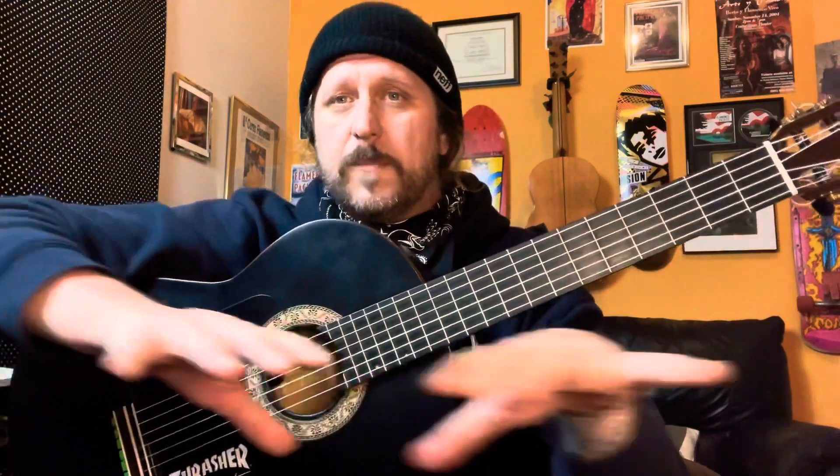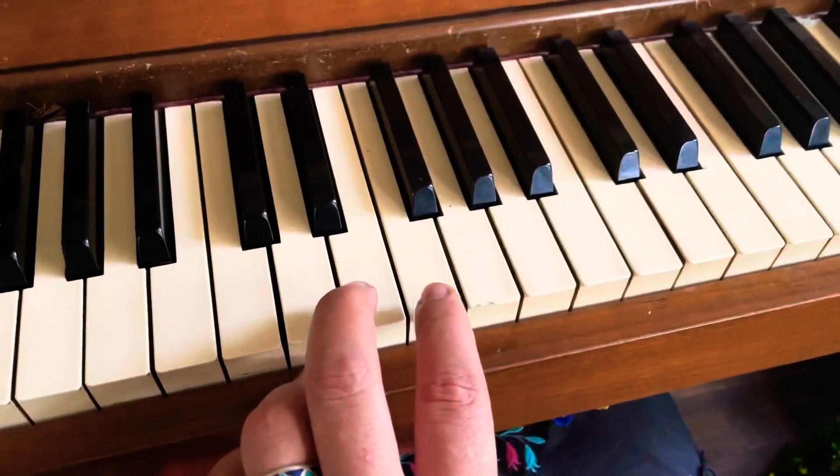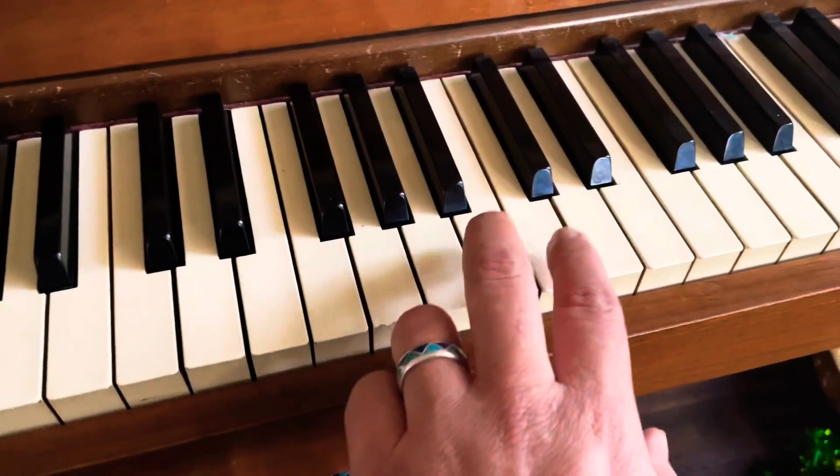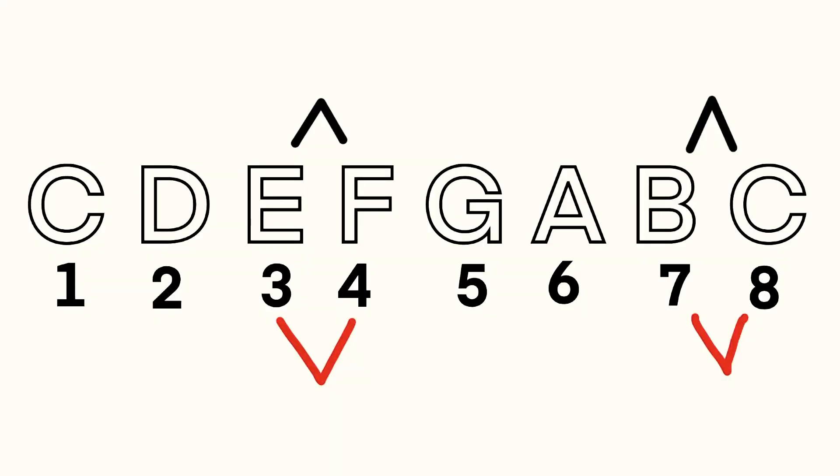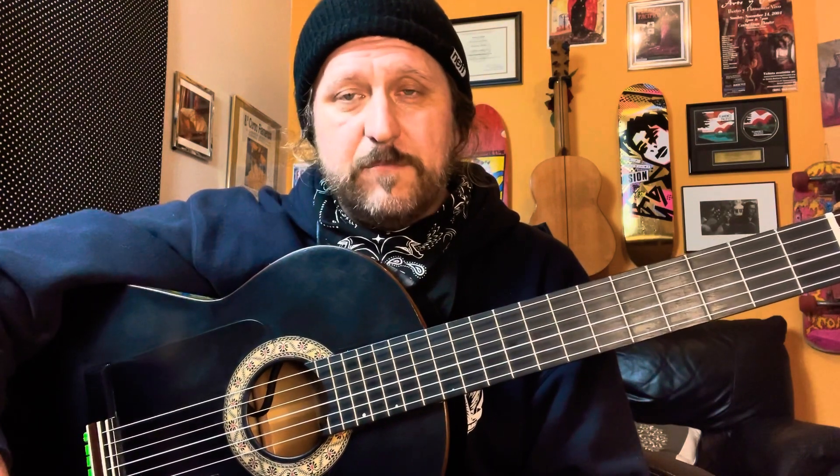If you've ever seen a piano, you've noticed that there's two white keys without a black key in between. Those are what we call the natural half steps. In the C major scale — the natural scale, no sharps or flats — natural half steps fall between the notes E and F, and B and C.